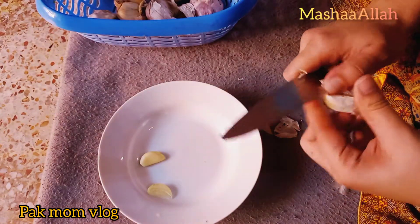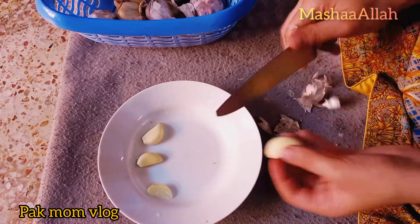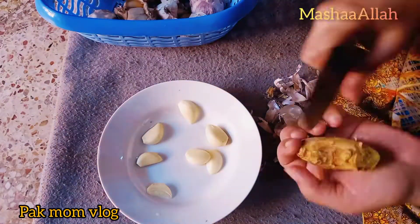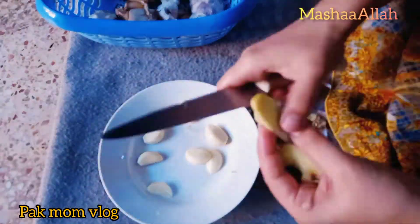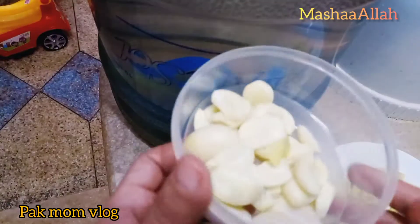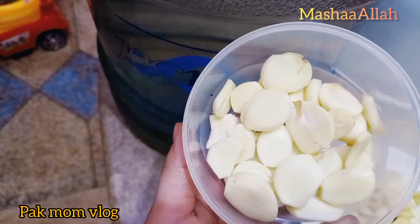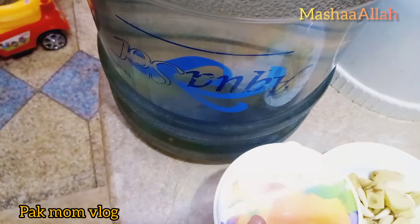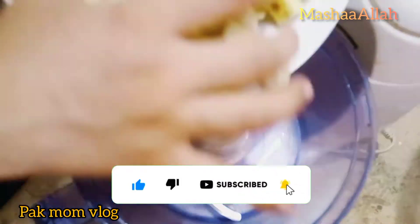It is very easy to keep the paste from the center and remove them. I will crush the box in a separate lesson. I will save it and put it in the fridge. I will remove the other part and cut it into the water.